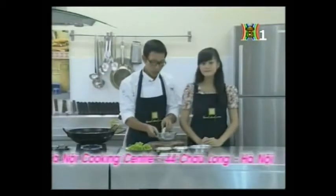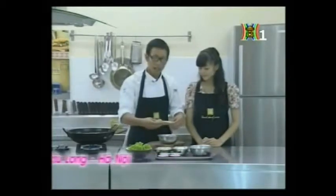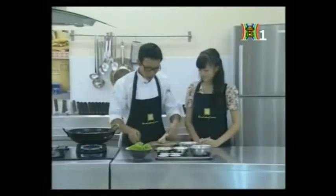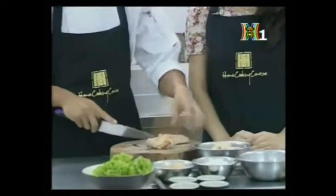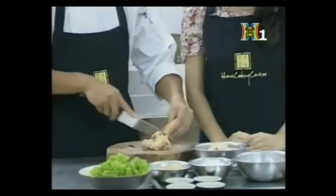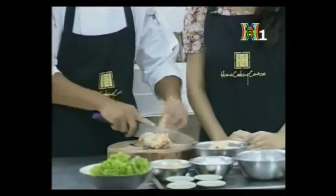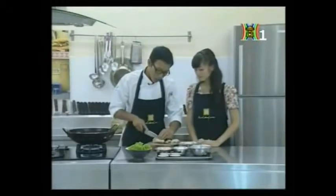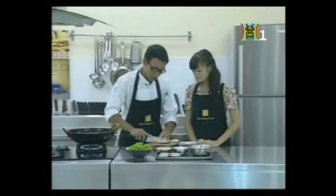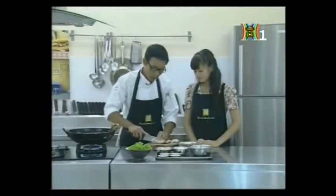Ngay sau đây anh sẽ hướng dẫn các em cách sơ chế cánh gà. Đầu tiên chúng ta sẽ sử dụng dao và cắt vào phần sụn của cánh gà để chia cánh gà thành 3 phần. Những phần cánh gà to quá thì các em nên cắt nhỏ bớt ra một chút để dễ dàng hơn khi ăn.